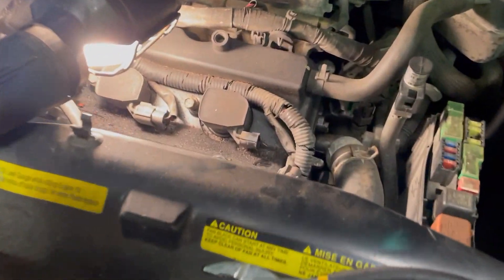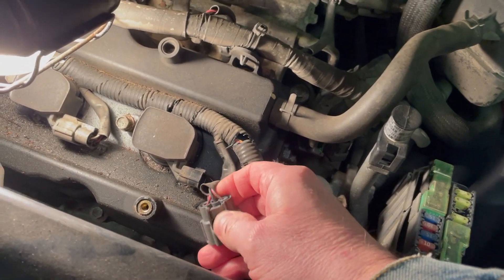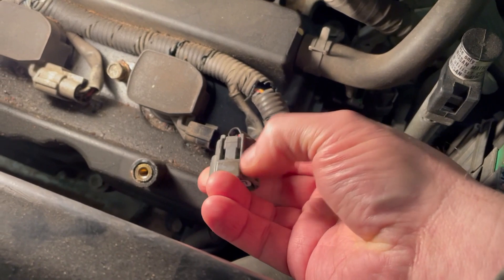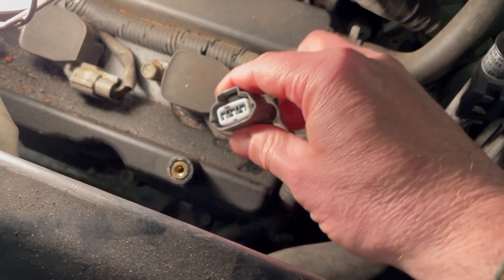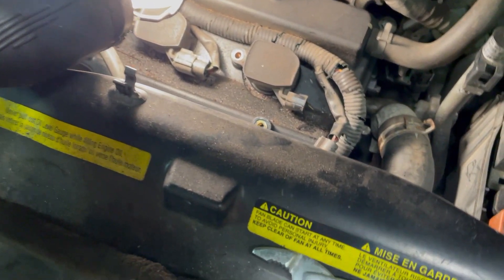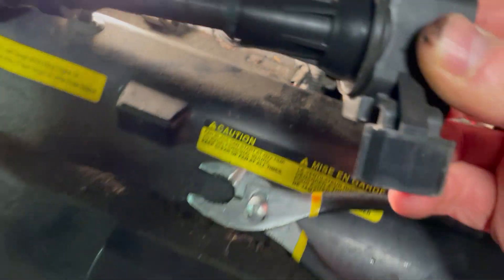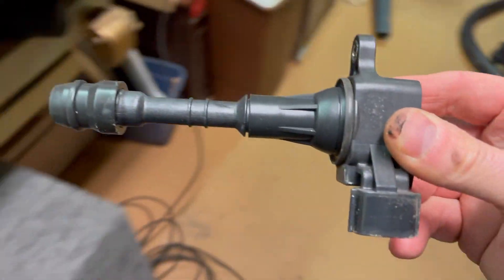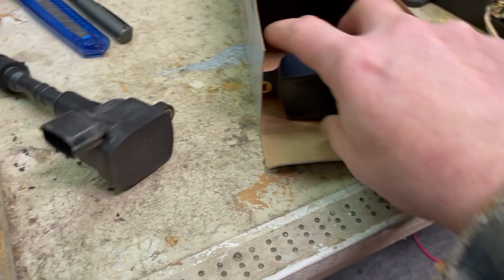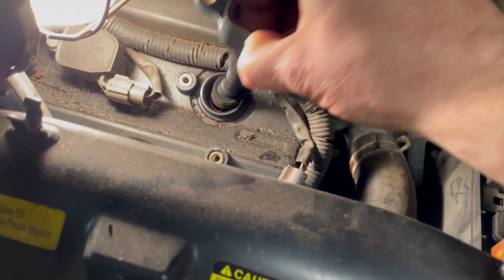Picking you back up on the coil replacement. This little push tab just disconnected very easily and just slid that off. 10 millimeter on the retainer for the coil, and I'll go ahead and pull this guy out and put the new one in, hook it up, and give it a test drive — see what we can do here.